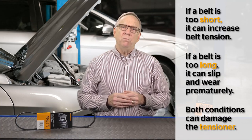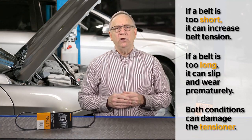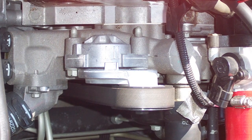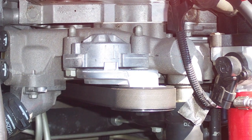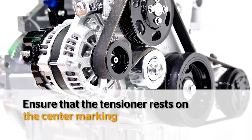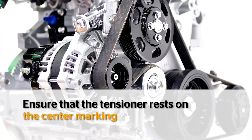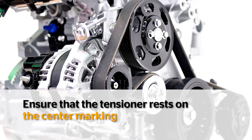Both conditions can also damage the tensioner. Most tensioners have an upper and lower tension limit. Some tensioners will have a marking on the body or arm of the tensioner that indicates these limits. If a belt is too long or too short, the markings will not line up properly. It is always a good idea to make sure the tensioner rests on the center marking to allow for proper movement.